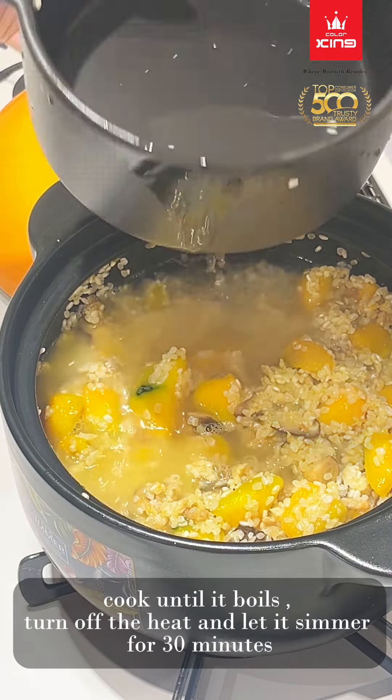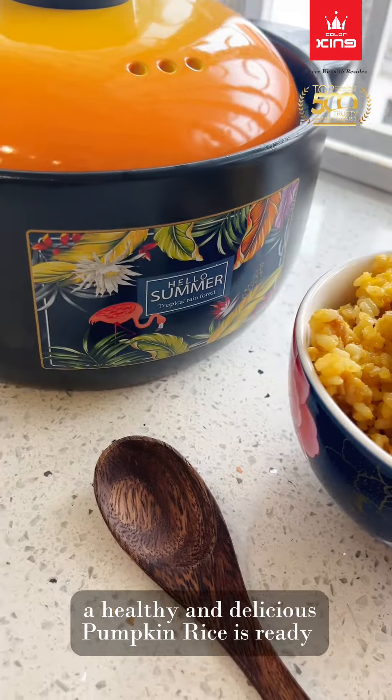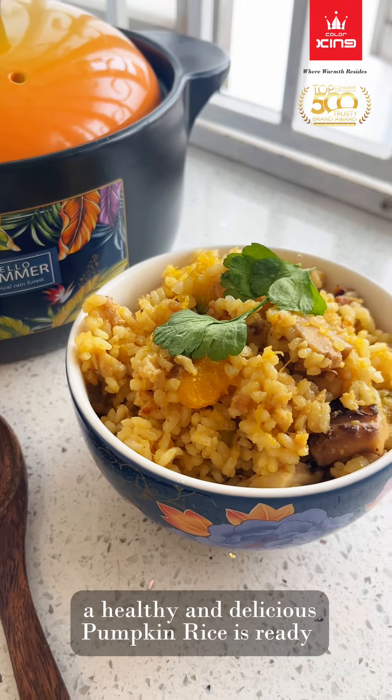Season with some soy sauce and sesame oil. A healthy and delicious pumpkin rice is ready.